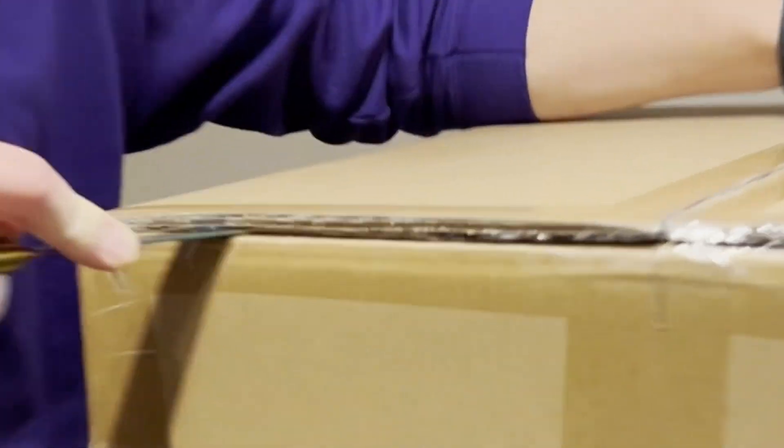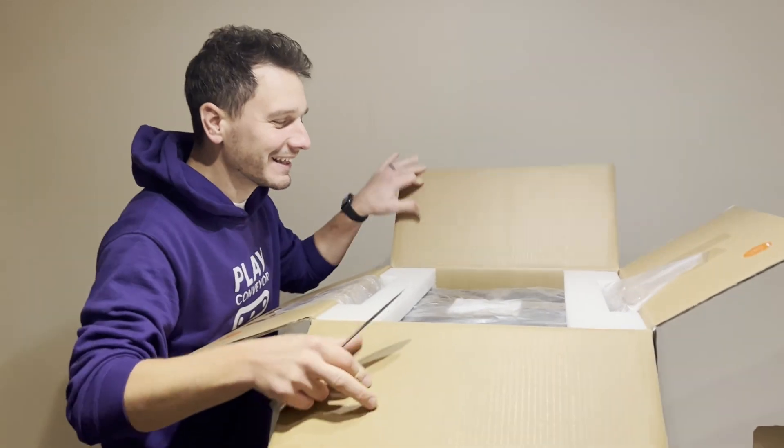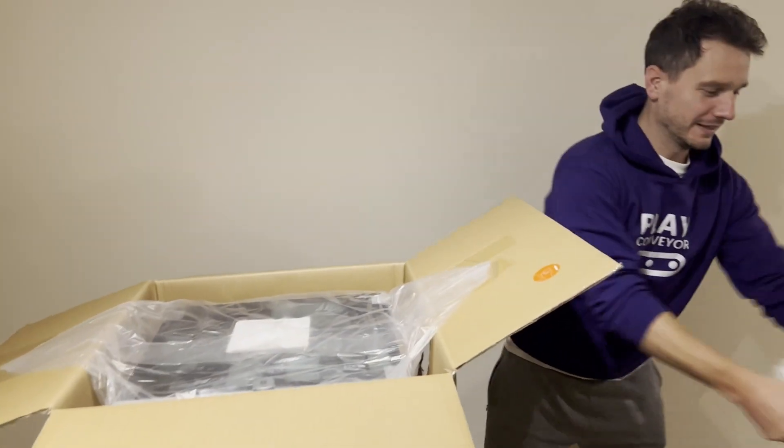Now instead of just giving you a usual unboxing video, we want to show you our genuine first impressions on unboxing and setting up this printer for the very first time and what you can expect when you get one, as well as any issues that come across along the way, even if they're being caused by us.